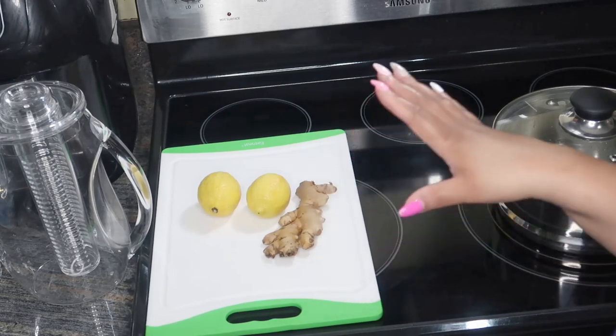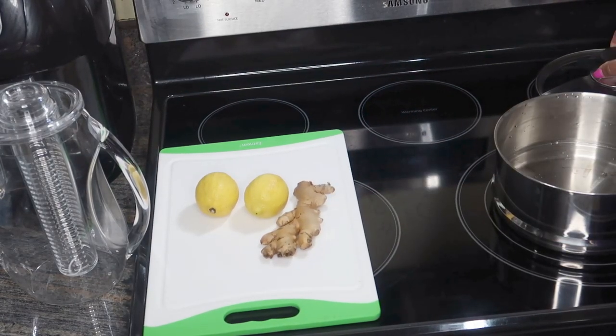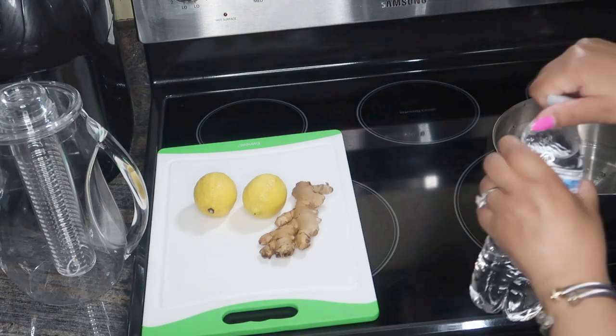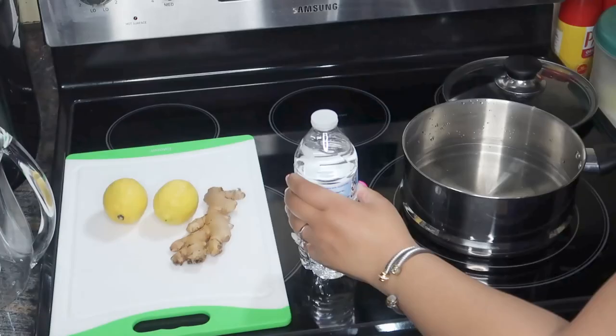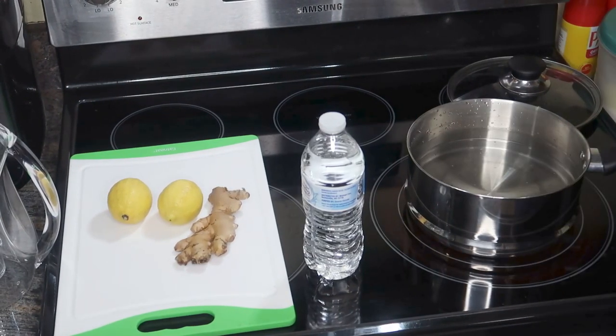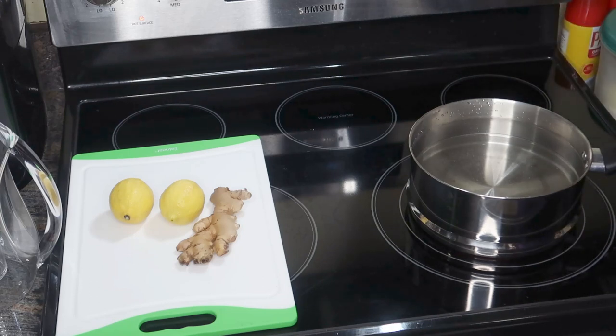I have all my ingredients laid out here. First, I'm going to go ahead and pour in my water. You'll need 64 ounces of water — I'm just taking four 16-ounce bottles of purified water. I've added all 64 ounces into the pot and I'm going to let that start boiling.